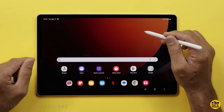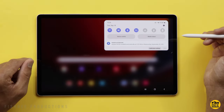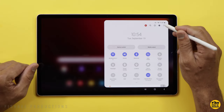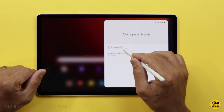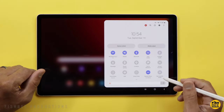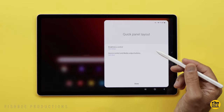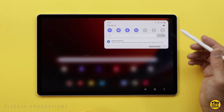Another thing you may want to do: when you swipe down, you've got Device Control and Media Output. If you swipe down again and hit the little three dots, go into Quick Panel Layout, then Brightness Control, and switch it over to Show Always, then hit Done. You can also just say don't show under Device Control and Media Output buttons, so you no longer have those two buttons there.